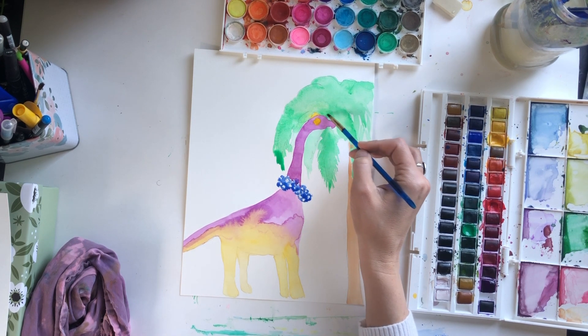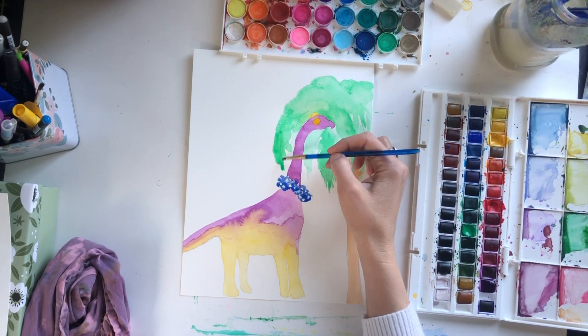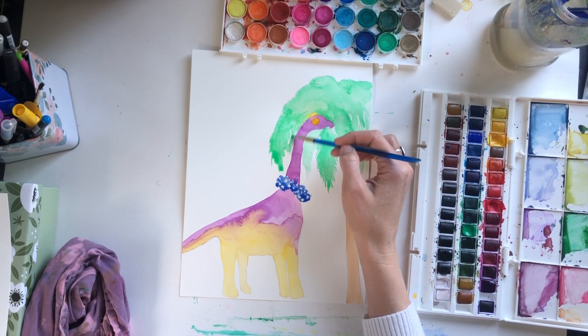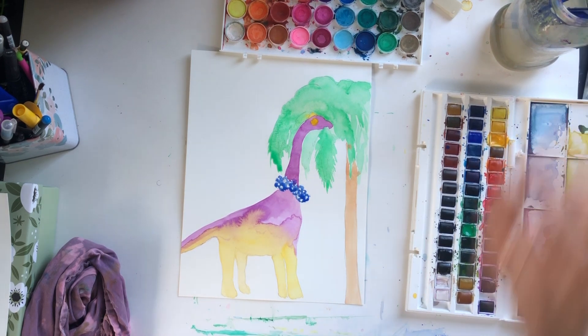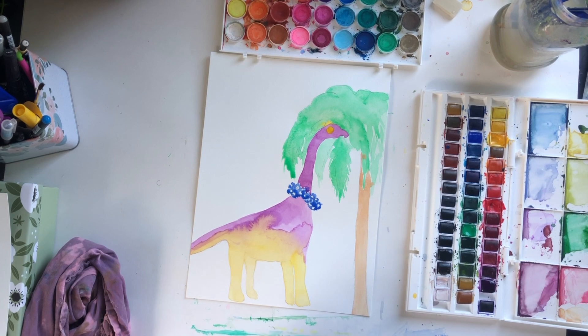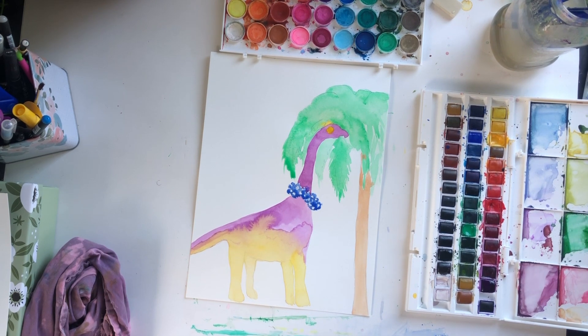If it needs to be darker you can go back again after it's done. Now our dinosaur is almost complete. I'm going to let this guy dry for about 10 to 15 minutes — I need the lei to dry more and the eyeball area too so I can add a little bit of detail. If you want to keep painting you can go ahead and work on the background at this point. I'll let mine dry and I'll see you back in a few minutes.